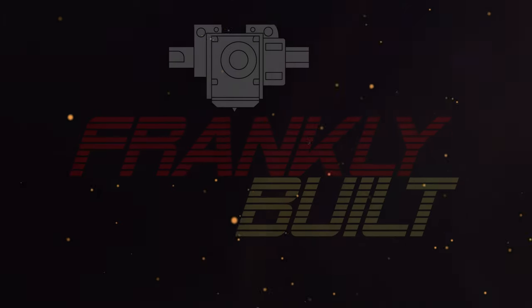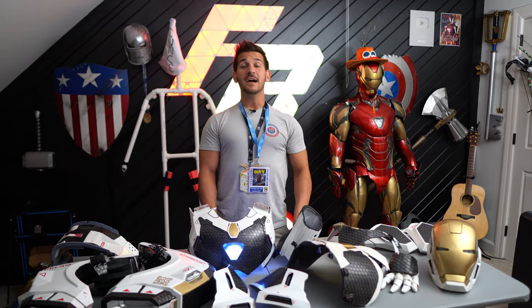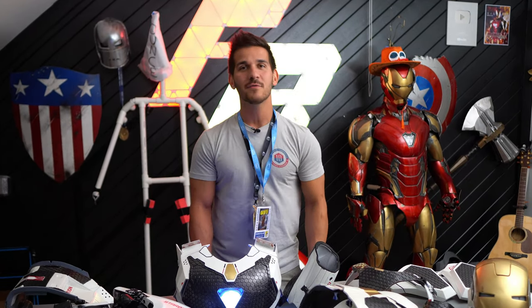Suits broke, need to fix it. I filmed that intro five times and then I realized my microphone was off, so good thing I didn't start the video.